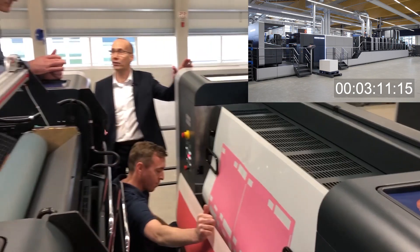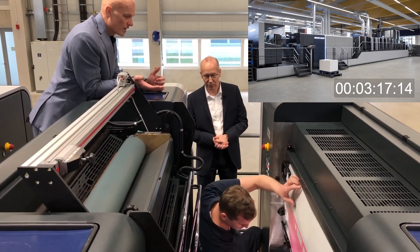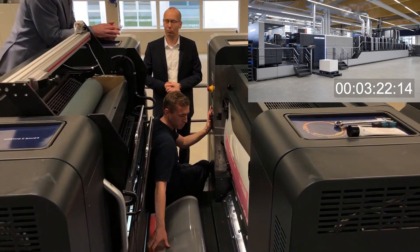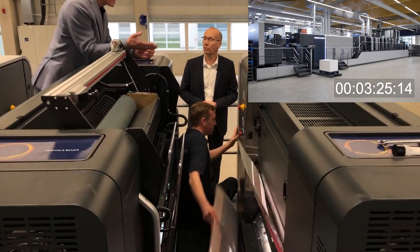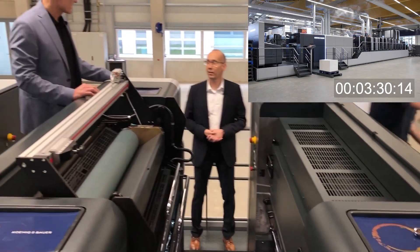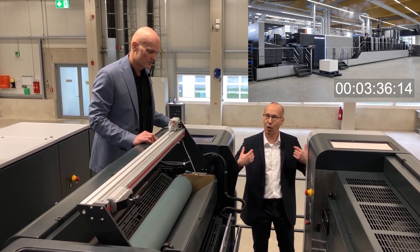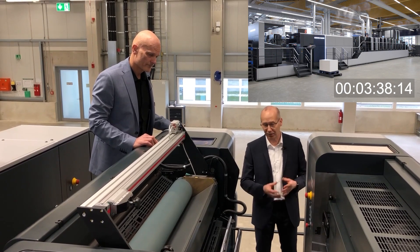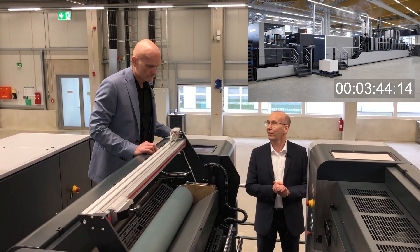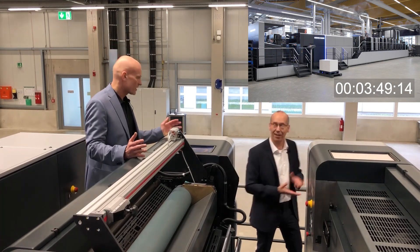How long will this coating plate change take? Around about one minute. That's quite fast. Björn is already walking away and is prepared to start up the second job. The coating plate is running into the press. With a special roller it is held under pressure, and on the back edge there is a special system to bring the plate into the coating clamp where it is then stretched. Now the machine is ready for starting up the next job.